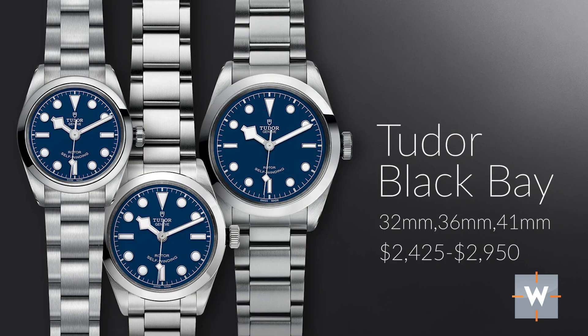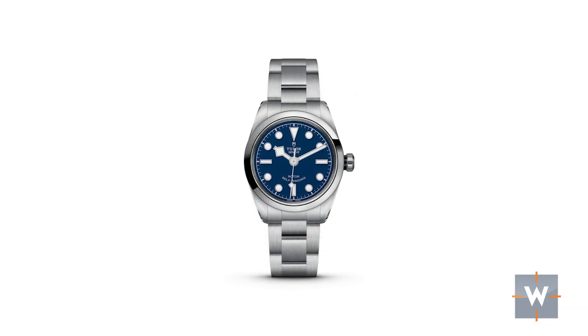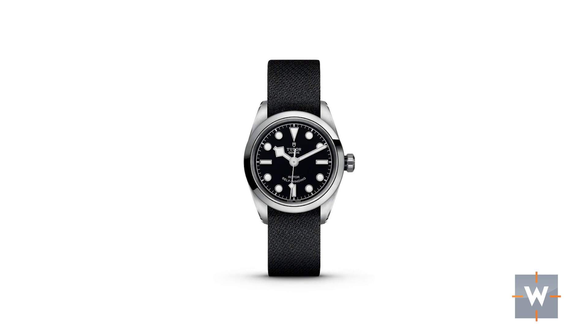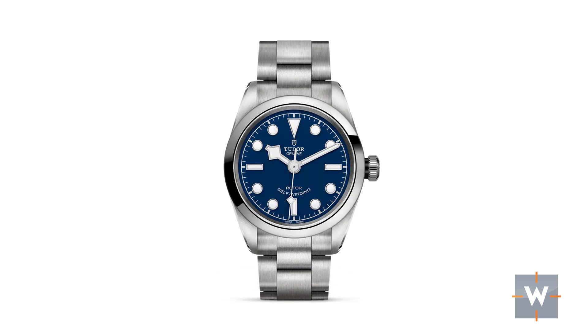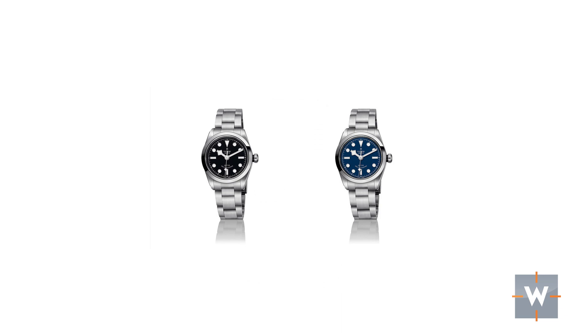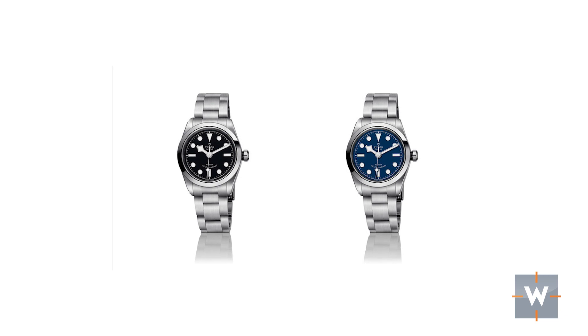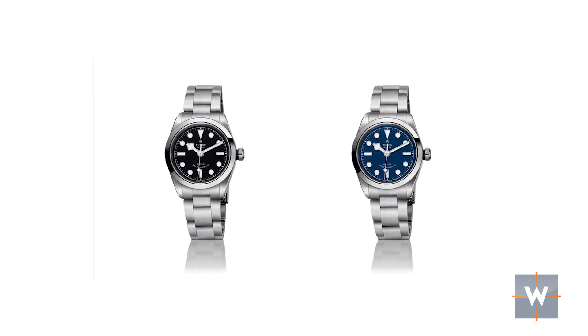My final watch pick for the graduate is the Tudor Black Bay collection, which is a robust collection these days with 20 different variations. You have three case sizes — 32mm, 36mm, and 41mm — in blue or black dials, with a variety of straps in leather, fabric, or stainless steel bracelet. It has 150 meters of water resistance, so you can take it on vacation without worrying about swimming. It will go from jeans and a t-shirt to dressing up in the evening. It's also easy to service, with a very large authorized dealer network across the United States.